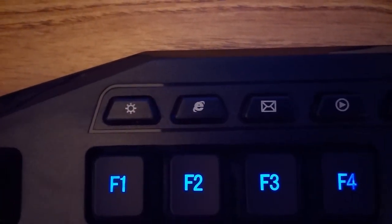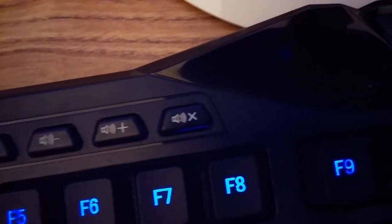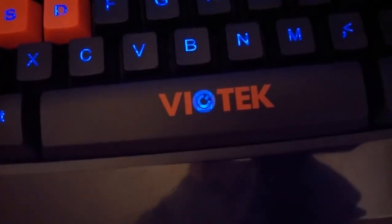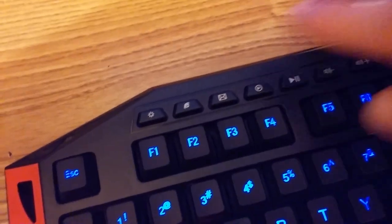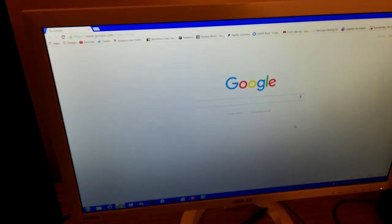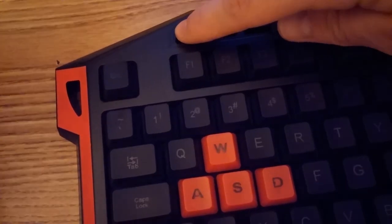On the top of the keyboard it has various shortcut buttons. If you press the one with the Internet Explorer logo, it will open your primary browser — I pressed it and it opened Chrome because Chrome is my primary browser. That little settings button changes the color, and since you only have 3 colors and the off option, it only cycles 4 times.